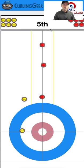The hammer team already has a stone in the house, but the non-hammer team just comes around to the center — now they're set up for a steal. Both teams are set up to score and need confidence in their abilities to either steal or score multiple points. The hammer team needs confidence that their team can make double run backs in order to open this up and get at that stone on the button.